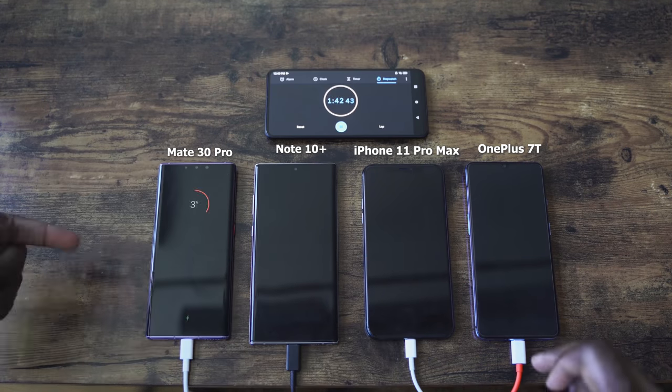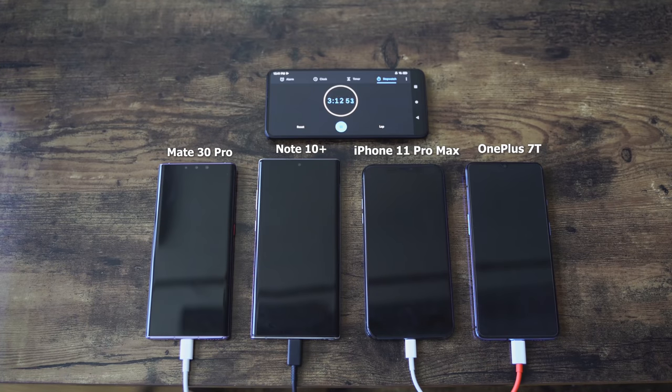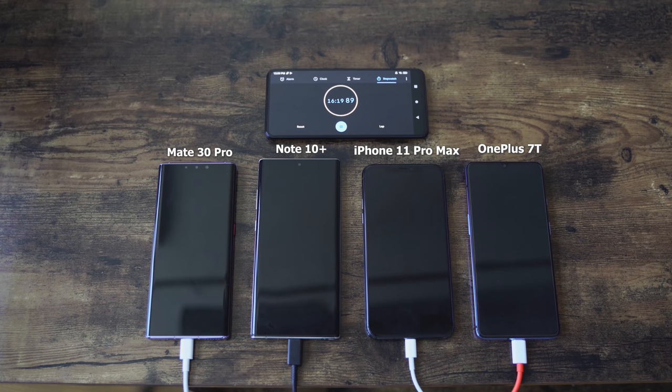We have all our devices. They are all turned off because you guys wanted me to check out the charging test with all the devices turned off. We're speeding through and I've got to say, the OnePlus 7T's Warp Charger 30T will be doing an interesting job in this video because from what I'm seeing quickly, it looks like it's catching up — at least matching — with the Galaxy Note 10 Plus and the Huawei Mate 30 Pro. But we'll see when we get to the 30 minute mark.